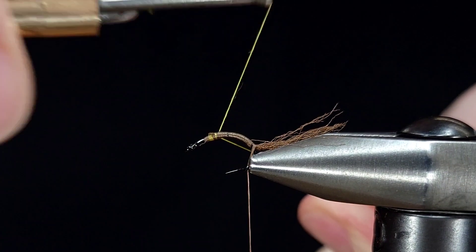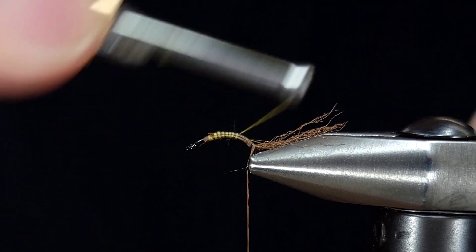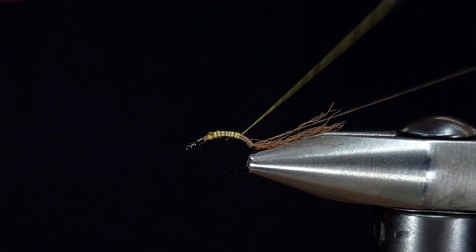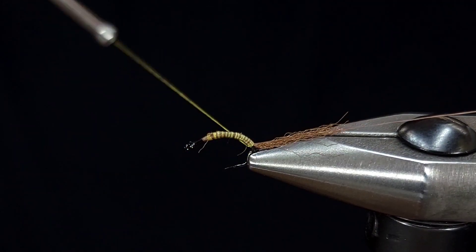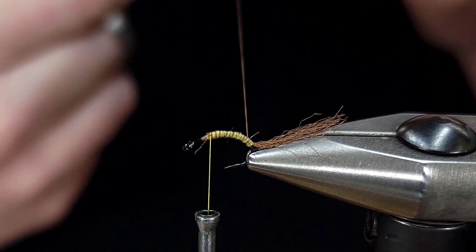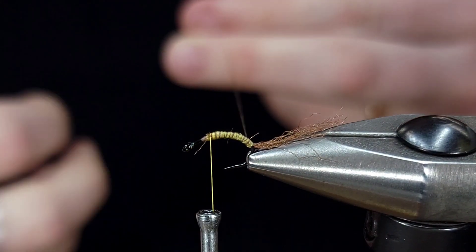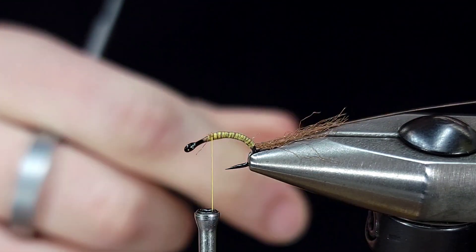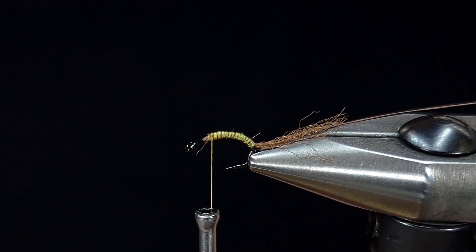Once I have that secure, I'm actually going to add on a second thread here — yellow in 70 denier. Get that on, snip off my excess. I'm going to pull my brown back and wrap my yellow all the way down to the same point, and then all the way back. Now I'm going to take this brown, pull out a length, and snip it off. This is going to be my ribbing material a little bit later on.